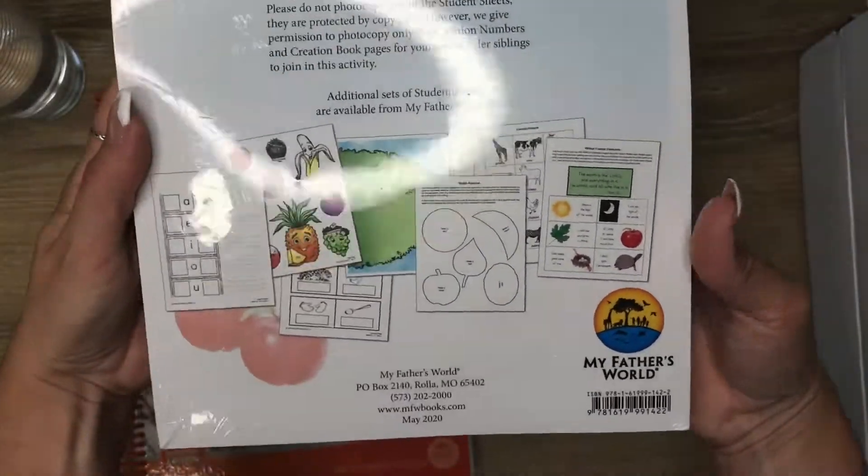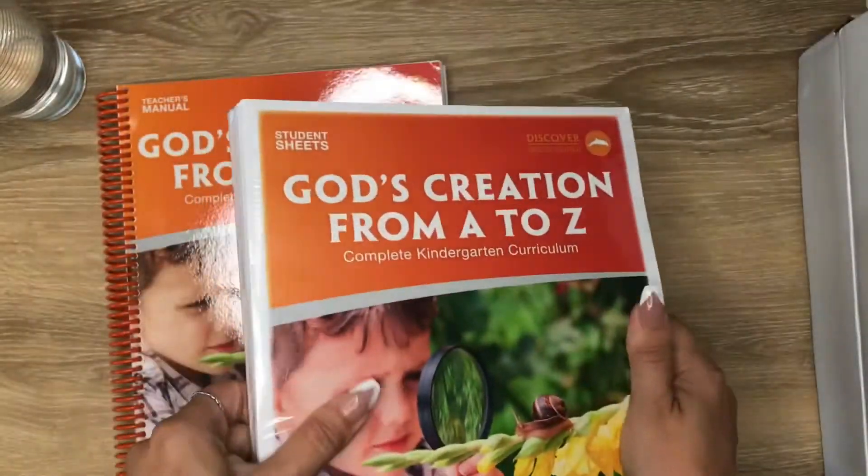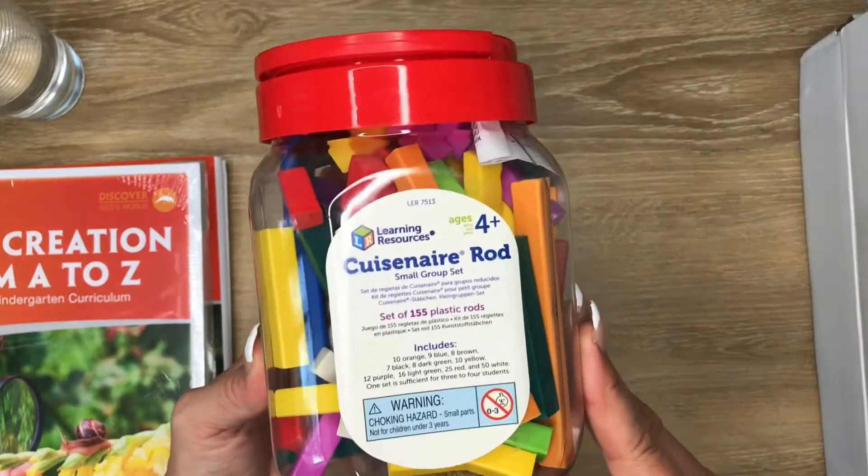This is what it kind of looks like. I haven't opened it yet — as you can see, it's still in the plastic wrap, but that's what comes with it. It also came with these small group plastic rods. I'm not exactly sure what they're for, but we'll figure it out.